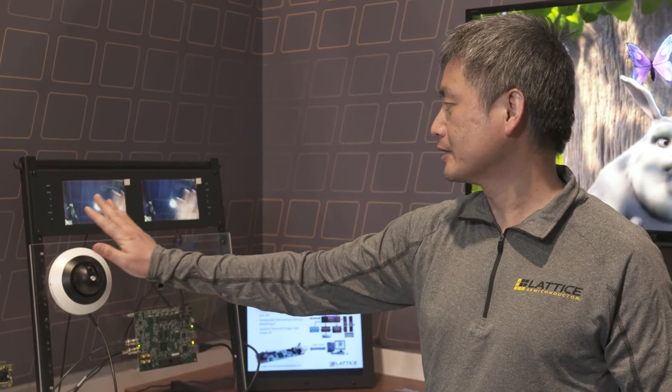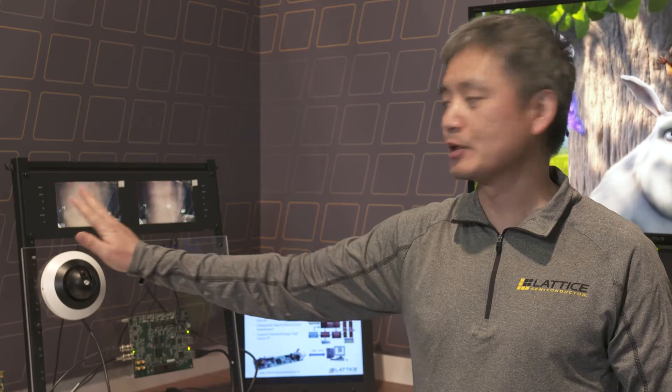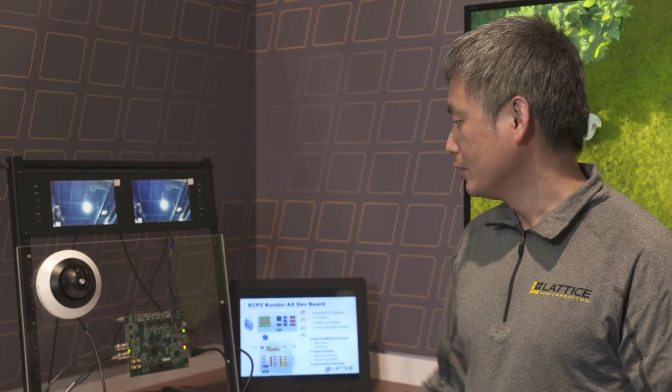As I move the handle, you can see there's no delay between the two images because we process the video immediately in the FPGA without any delay. You can also input multiple SDI streams and use the FPGA to stitch the video together and display it on the monitor.